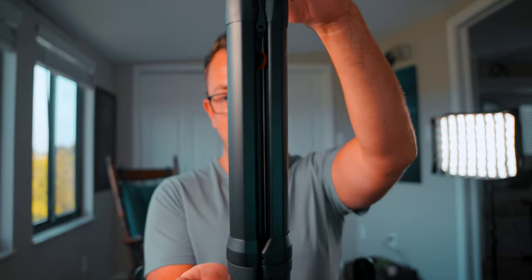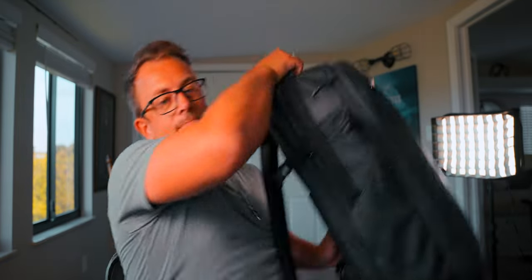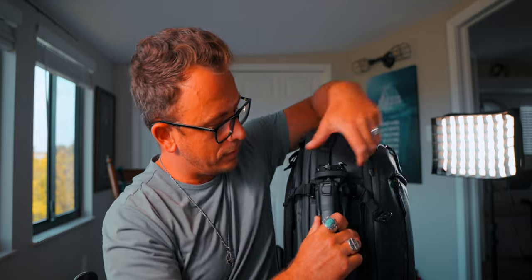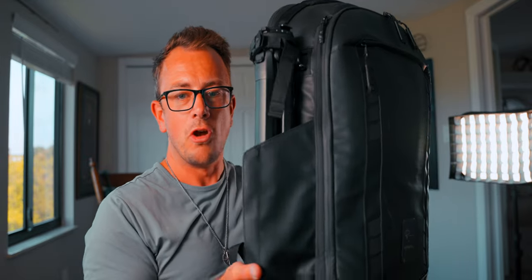The best feature about this tripod that I genuinely love is the size. It is literally the size of a water bottle — it's tiny, super super compact. When it actually goes in your travel bag — let me grab my camera bag here — I can literally just put it in the side pouch, put the strap across, and you're done. It's super super compact, as you can see. It takes up no room at all.